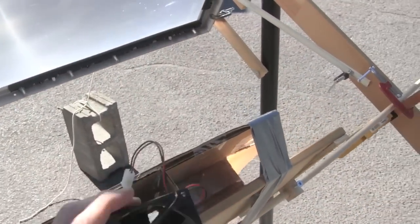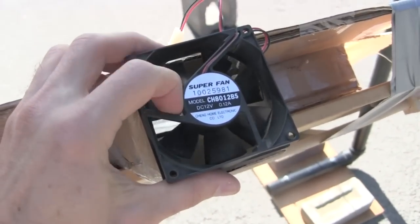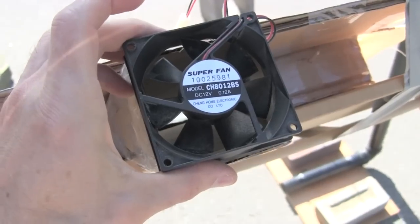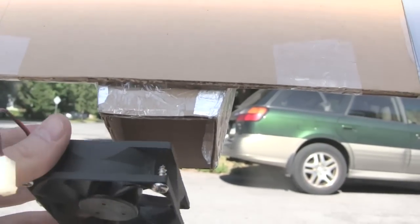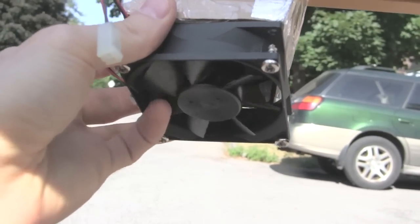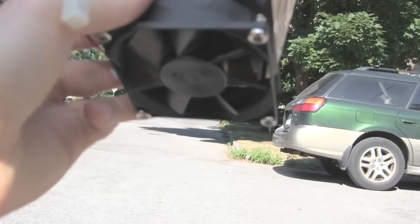Of course the original idea is to put a fan like this here — a PC fan. And there's no way that's going to turn that, not even close. Some of you had suggested putting it underneath on the intake instead. And same thing, nothing happens.